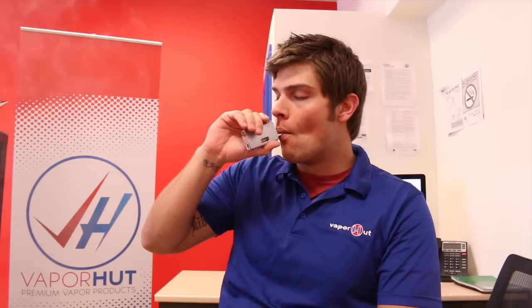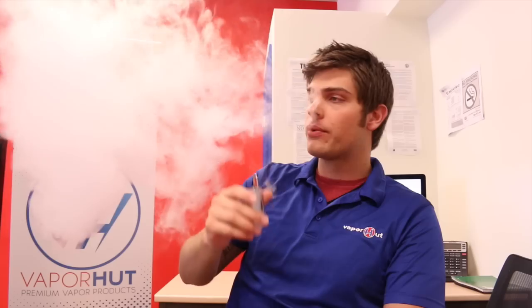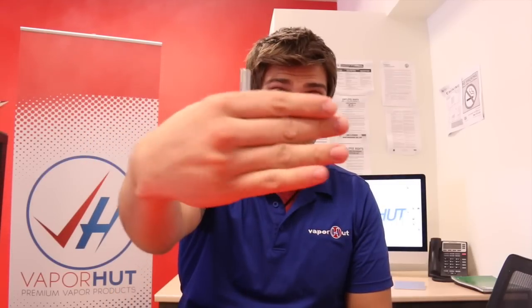What's up guys, this is Kyle from Vapor Hut, driven by you, fueled by vapor. Today I'm going to be doing a review of Joyetech's e-Grip OLED. Not bad for a little 30-watt device — talk about stealth vape.